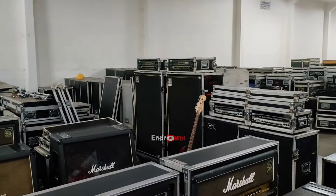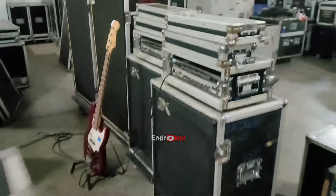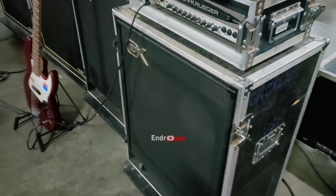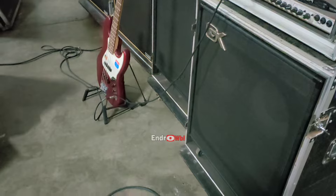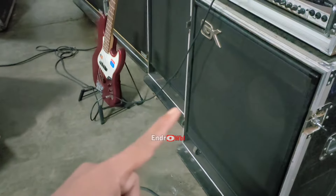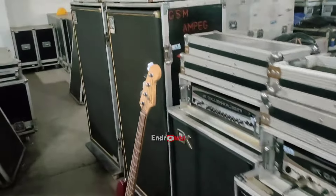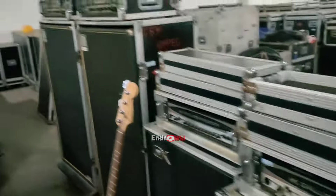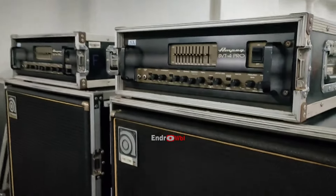Itu amplinya pakai, kalau gak salah, Gallien-Krueger. Ini yang mini GK-nya, ini yang mini, pakai 4 speaker 10 inch, kalau gak salah. Gallien-Krueger, bisa di-search nanti di Google. Ini yang kecil. Terus yang besar pakai Ampeg untuk amplinya, seperti ini.